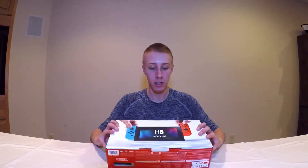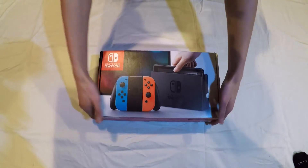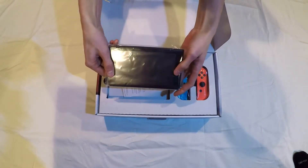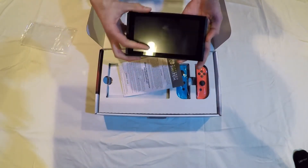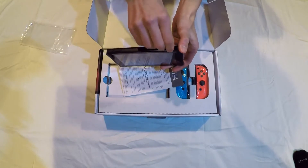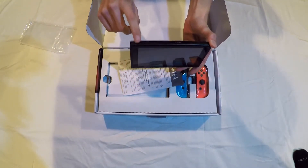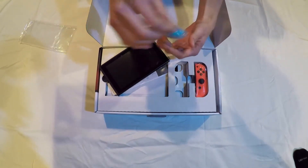Let's unbox it. Here is the actual console you play on. You've got your USB Type-C down at the bottom, your headphone jack up top, the game cartridge slot up there, volume buttons, and also the power button.